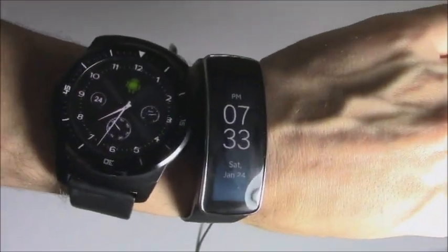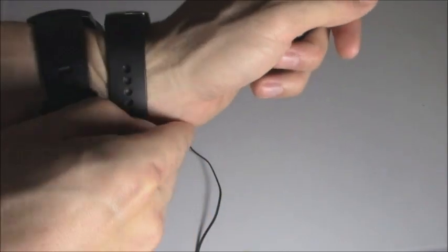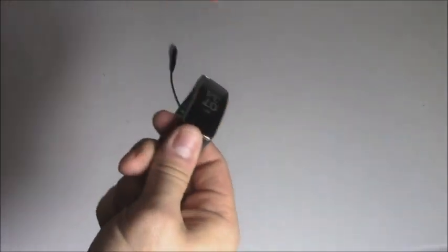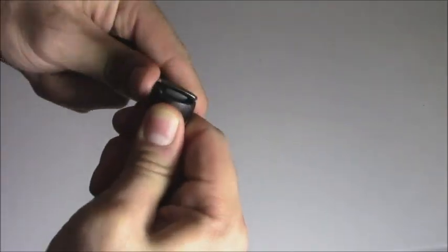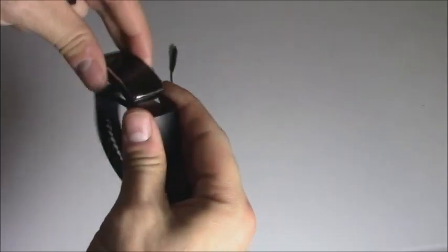Here's what it looks like side by side with my LG R Watch — it is a lot smaller. The band pops right off and it is interchangeable, so you can just replace it with a different watch band, which is pretty cool.